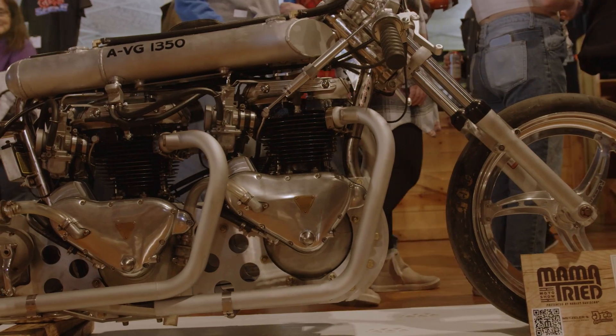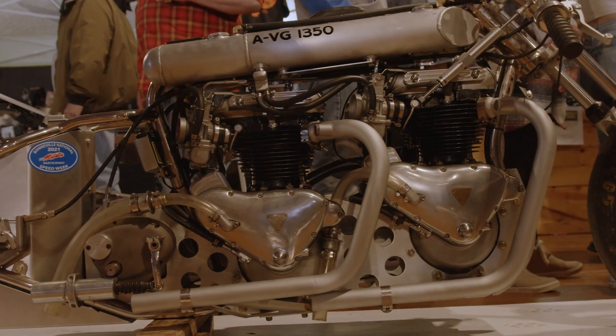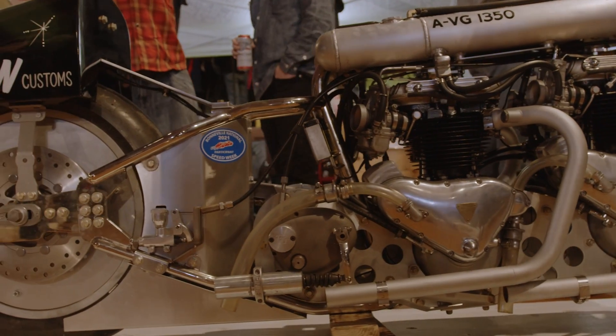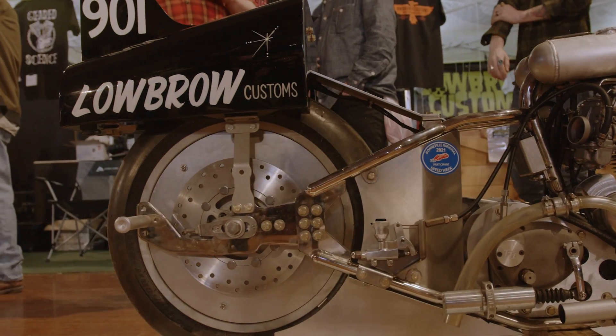Everything on that motorcycle is fully custom. I mean the only thing that's off the shelf is like the rear wheel — it's a Fuel Lenticular front wheel, but even that's been modified. There's nothing that isn't mostly scratch built, custom designed, hand fabricated. Everything on it has been touched a lot.